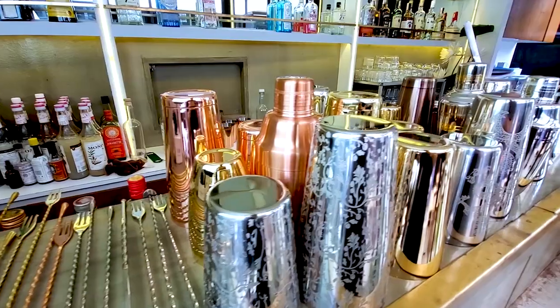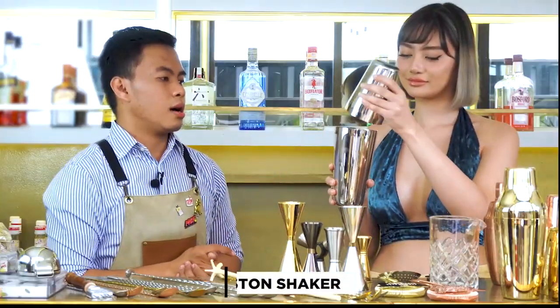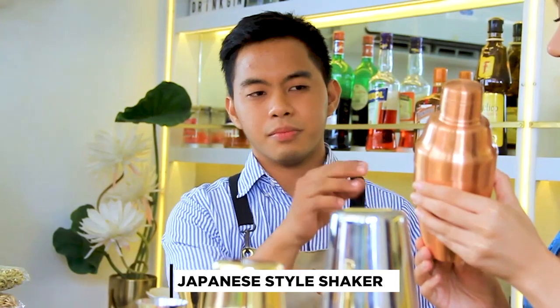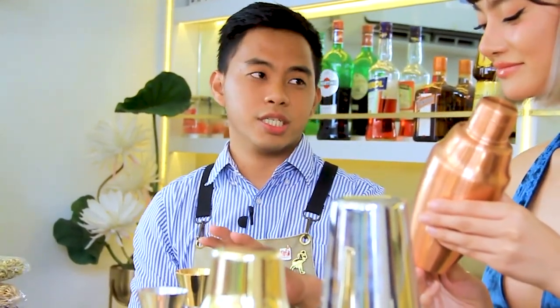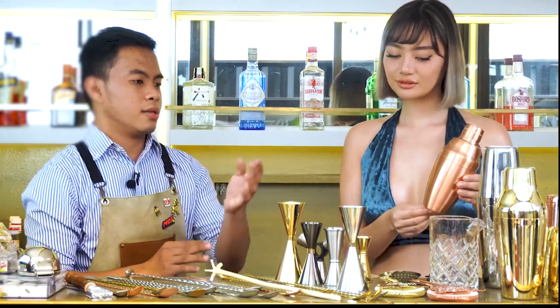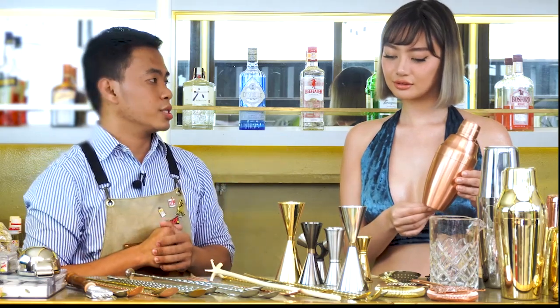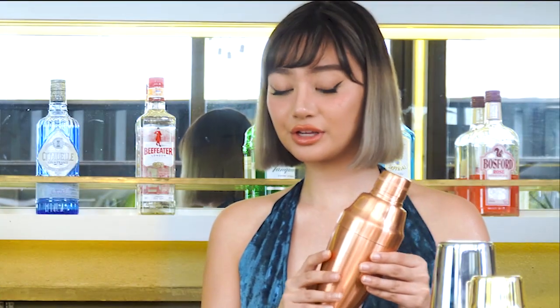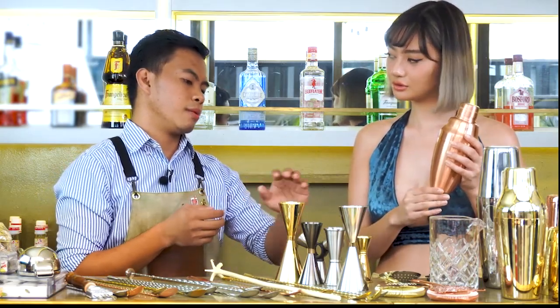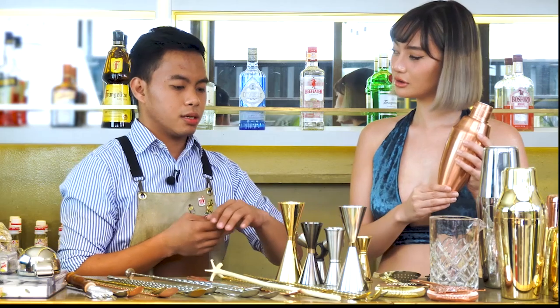For the shakers, we have different styles. This one is a Boston shaker. Next one is the Japanese style — it's a 3-in-1. You have the shaker, you have the strainer, and at the same time, you have the jigger. So it's all-in-one. And the other one is the French shaker — it's almost like a Boston shaker. So if you have the Japanese style, you don't need the other tools; you don't have to buy the strainer or the jigger separately.